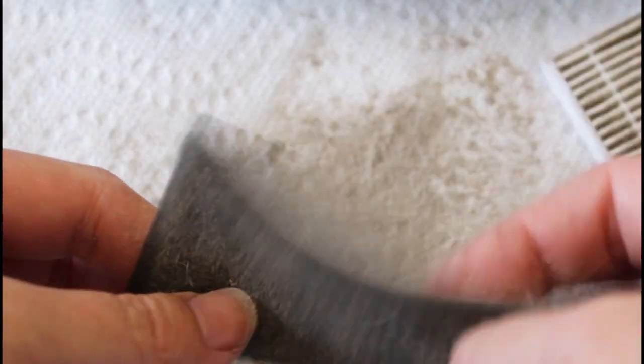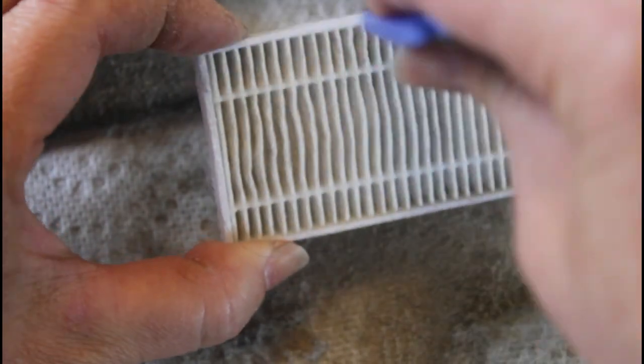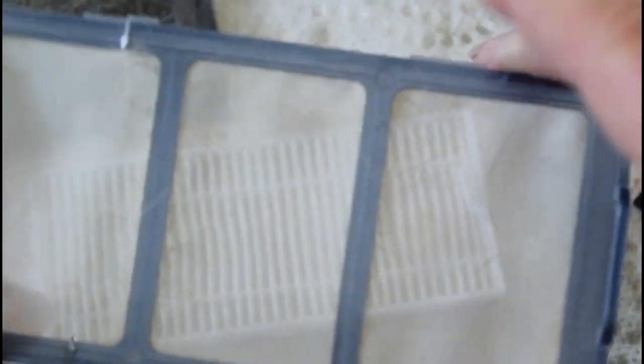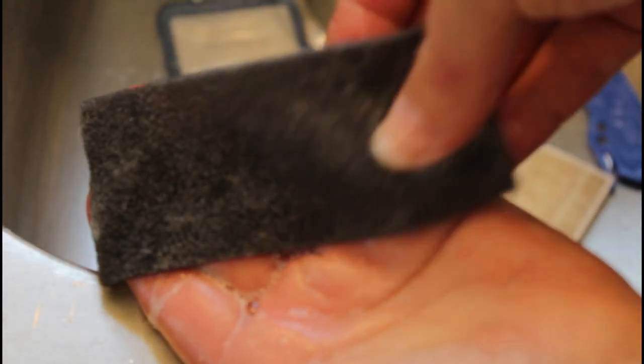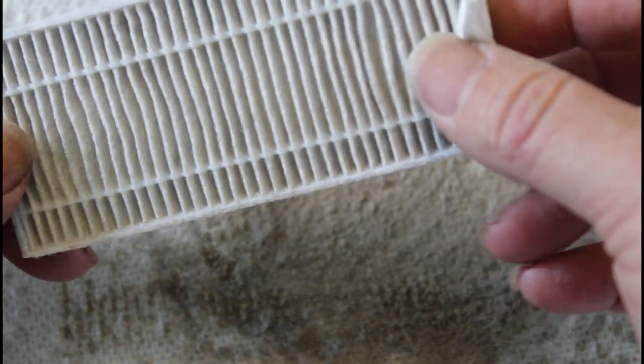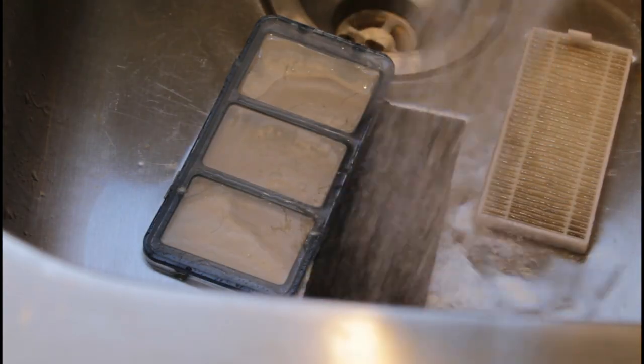Shake out that corrugated filter and you can see all of that fine dust coming out. Also shake that coarse foam filter — you can use the fine brush to go through it as well. Here's a little trick: not only can you wash the fine silk filter, you can also hand wash this foam filter and even this corrugated filter. You have to be extra gentle with the corrugated one, and it doesn't say in the instruction manual that you can do this, but I've been able to reuse it for years. Just run warm water through it, soap it up and rinse it — but the trick is you've got to make sure it is completely dry before you reuse it.